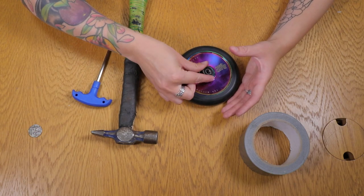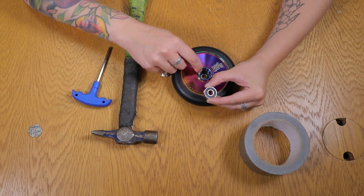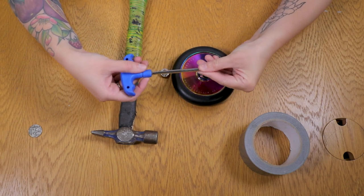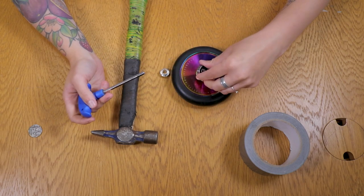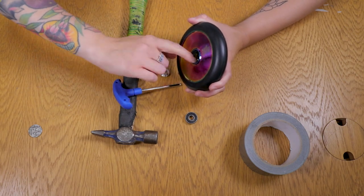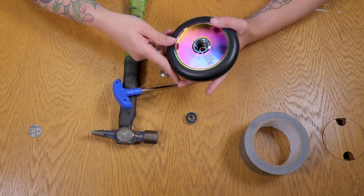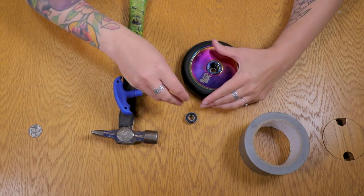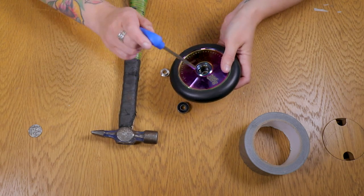Sometimes in the worst-case scenario, the actual metal casing will stay inside the wheel. If you're trying to put your bearing back in and it doesn't fit, it's probably because the bearing case is still inside. You'll need to get a flathead screwdriver, pop it in there, and hammer it out — but be really careful not to damage the inside of the wheel. Kids, I'd suggest not trying this alone, as you might end up spending £20-30 on a brand new wheel.